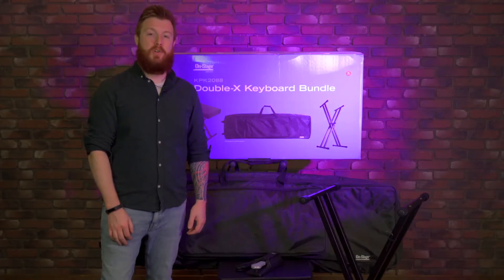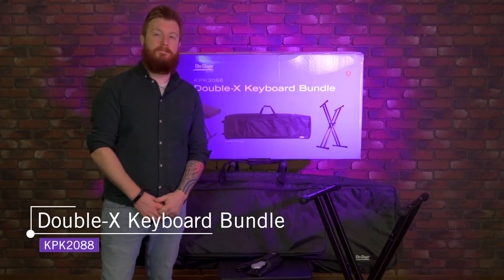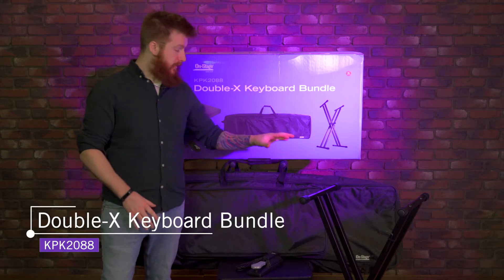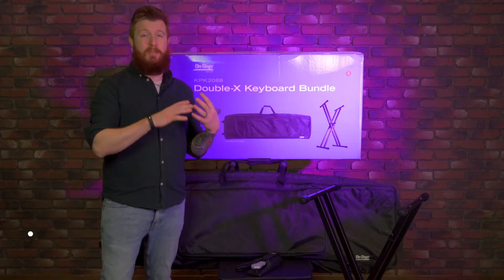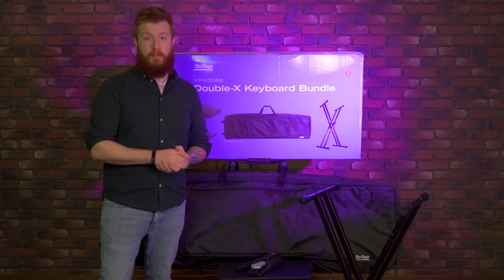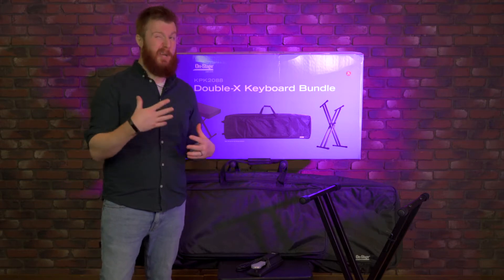Hey everyone, Jeremy here with On Stage to show you our KPK 2088 double X keyboard bundle. This bundle comes with a stand, a bag, a sustain pedal, and a bench, and this is compatible with just about any 88 key keyboard on the market. You can even fit some 76 and 78 models into this bag without too much slack.